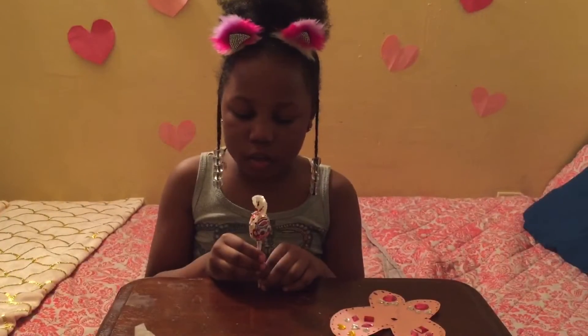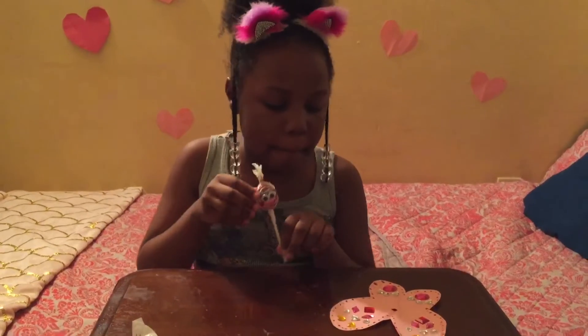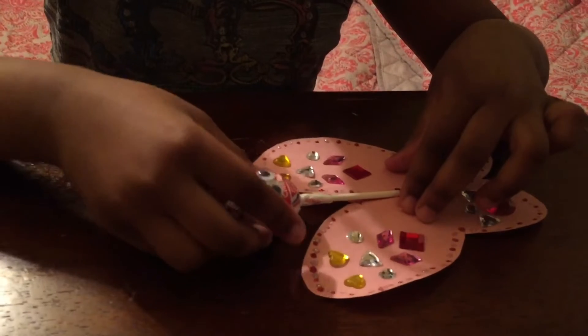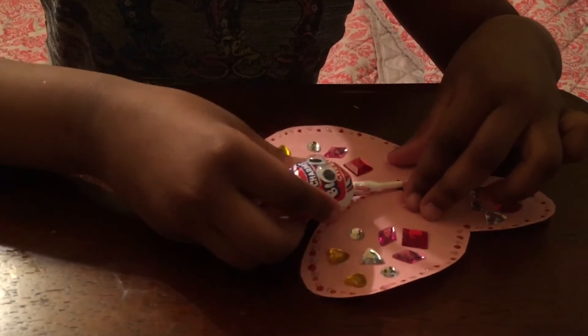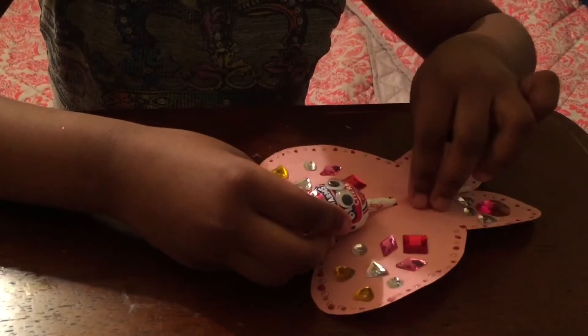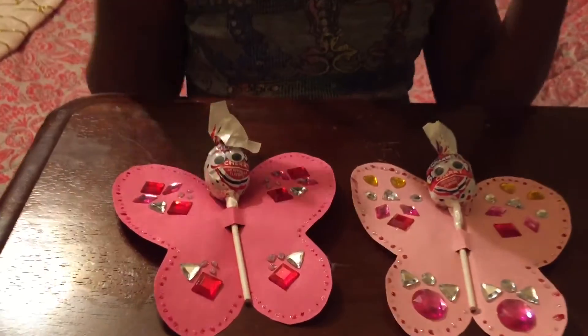Now that we glued our googly eyes on, we're going to slip it through the butterfly. These are the finishing looks.